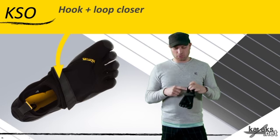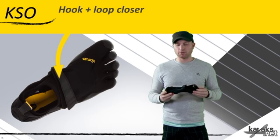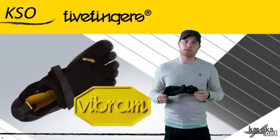You've also got the hook and loop closure that goes all the way around your heel with an up-and-over strap, so it's a really versatile model — definitely their most popular and probably their most versatile model in the Vibram lineup.